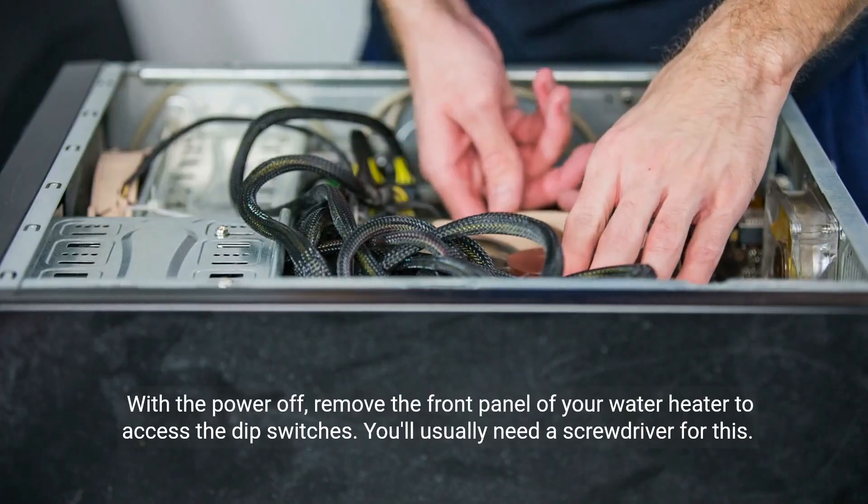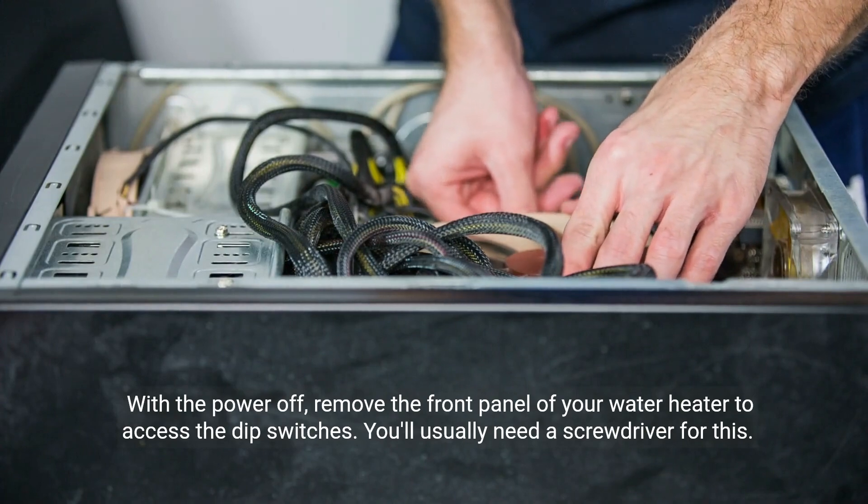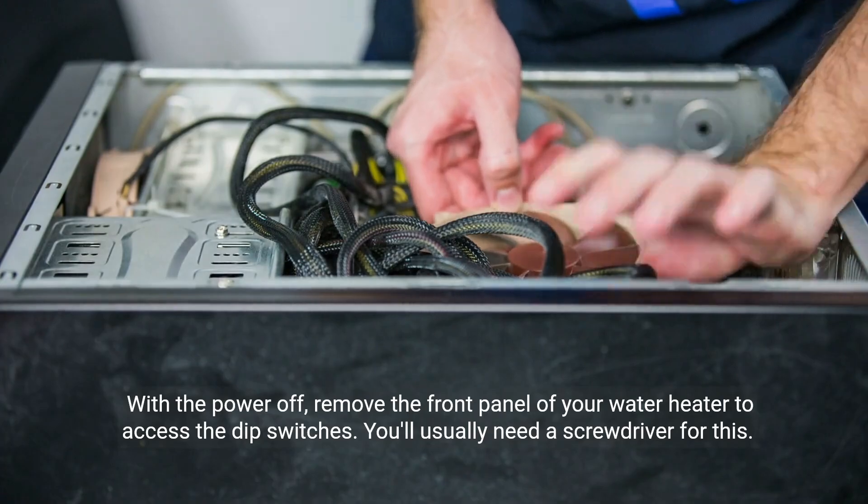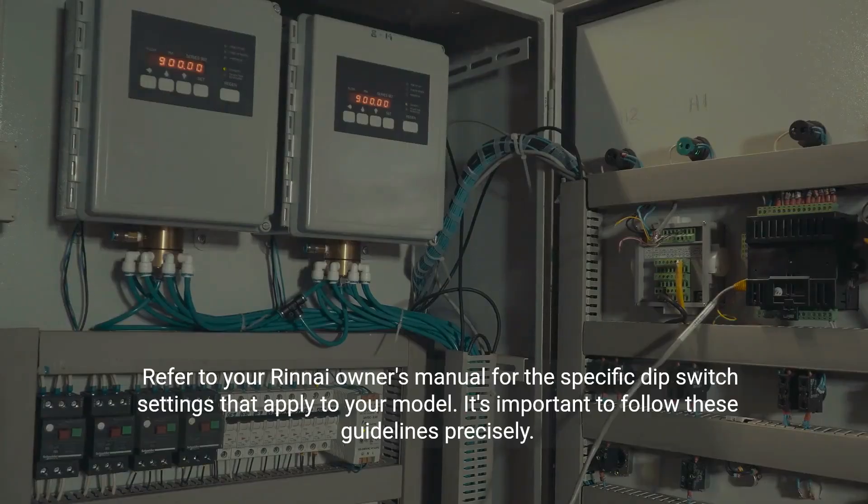With the power off, remove the front panel of your water heater to access the dip switches. You'll usually need a screwdriver for this. Refer to your Rinnai owner's manual for the specific dip switch settings that apply to your model. It's important to follow these guidelines precisely.